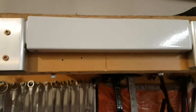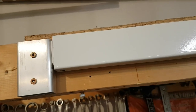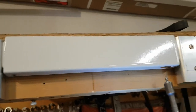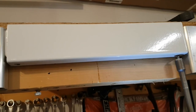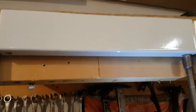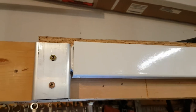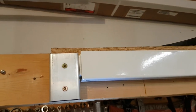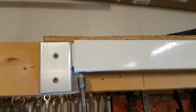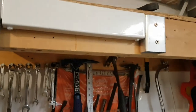Now what we want to do — instead of using that self-tapping screw we're all used to — we're not going to make a mess in Mrs. Jones's house. Instead, we've got a threaded hole at the bottom and we're just going to put that screw in there. Watch that thing come down — just watch that tighten up there and come right into place.